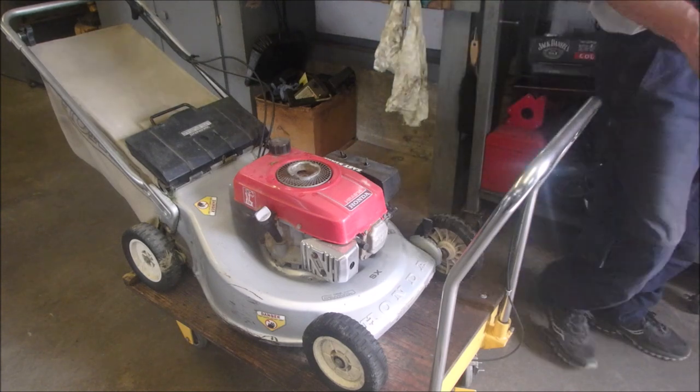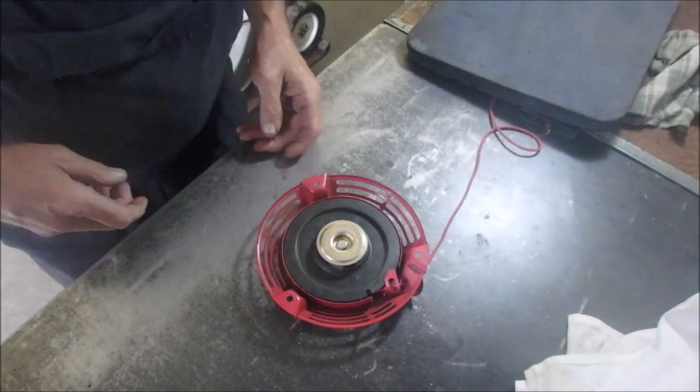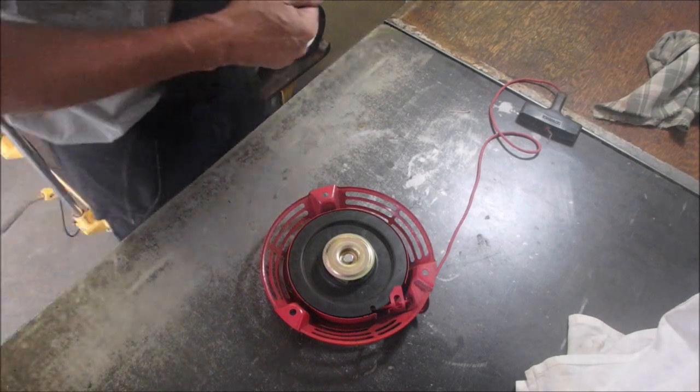So now we need a 10mm bolt. I don't know how much you can see — 10mm socket. Let's just take this bad boy apart.